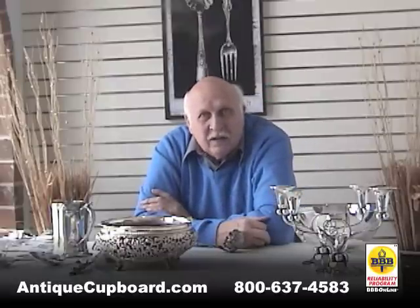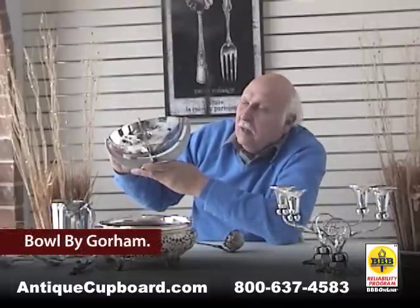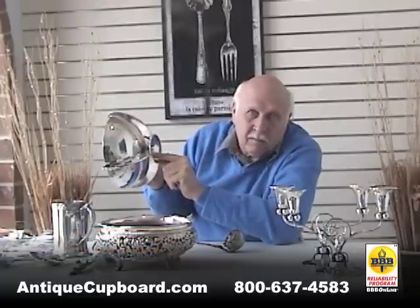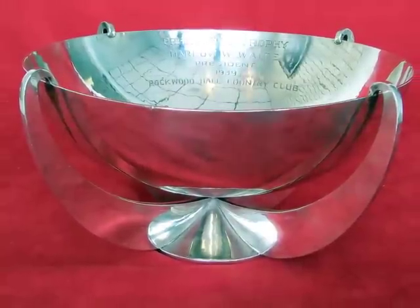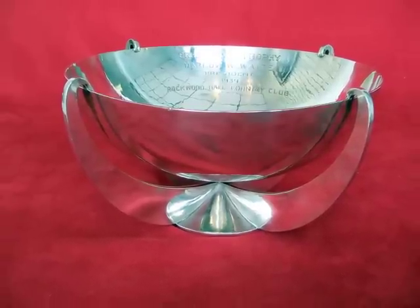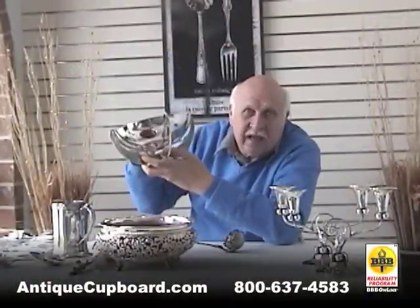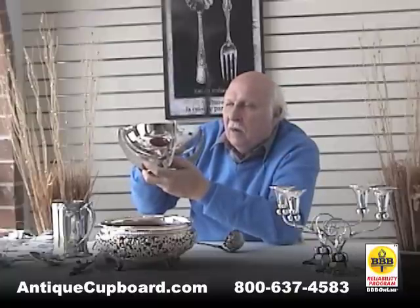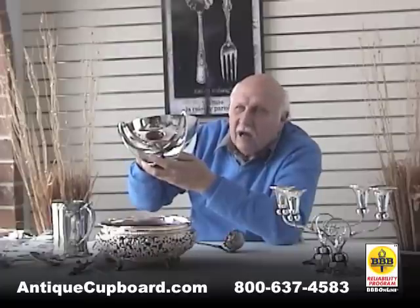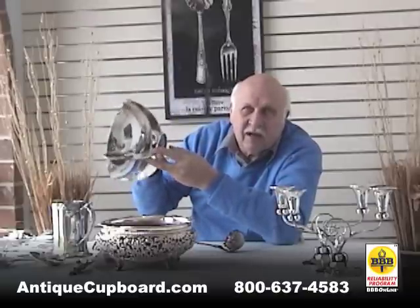One of my finds in recent weeks was this really cool Gorham bowl. It's date stamped with an elephant, and that's the year 1930 — just after Eric Magnuson left. But it's all hand hammered. It was given in the year 1939, so maybe it languished at Gorham for a while, but it shouldn't have. It should have been an exhibition centerpiece or something like that. It's very well done, very modern looking, very 1930s. The weight is unbelievable — it's 55 ounces on this little bowl. It's one of my favorite things I've found so far this year.